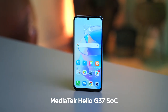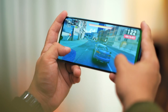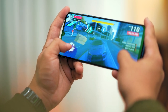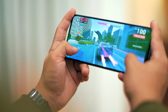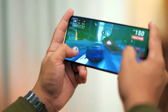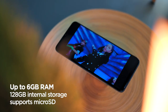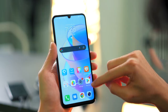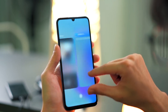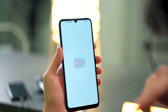The X7A only has a MediaTek Helio G37 processor, but it is enough to run usual games such as Mobile Legends and Call of Duty Mobile without any issues. More graphics-intensive games will already cause lag or frame rate drops. It's available with 4GB or 6GB RAM, and 128GB storage comes standard for both variants, but it can be expanded via a microSD card slot. This particular model has 6GB RAM and also includes what's called Honor RAM Turbo.